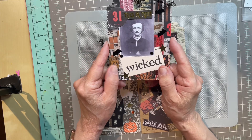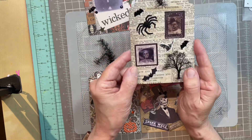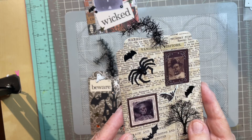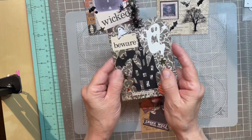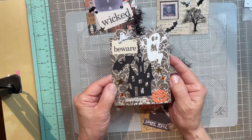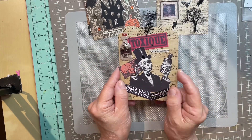This is my Edgar Allan Poe. I love this one. It's got these two pictures and then if you tilt it they turn into skeletons. I love this haunted house with this little ghost brad — isn't that cute? And of course you know the wicked druggist.